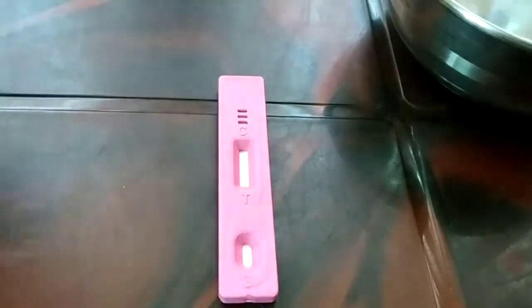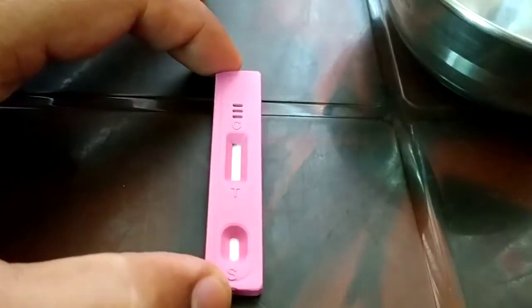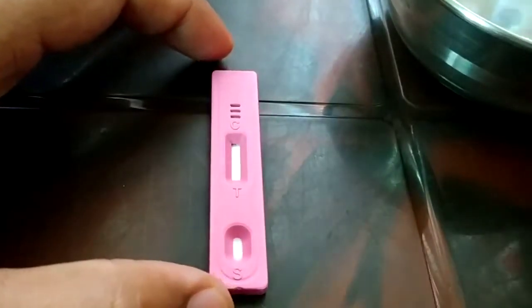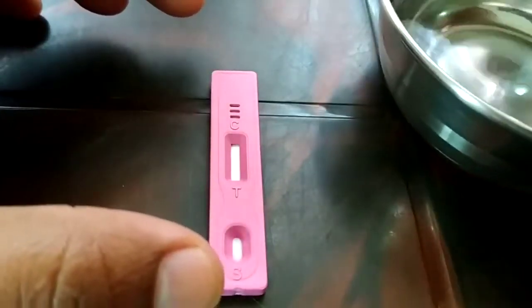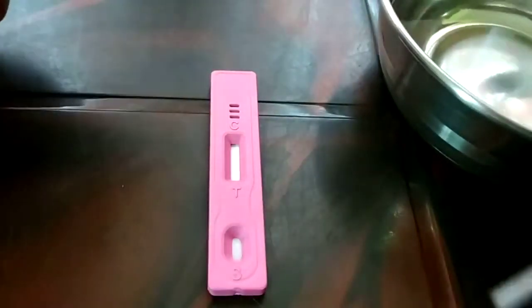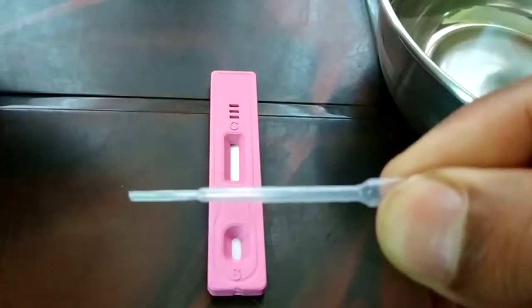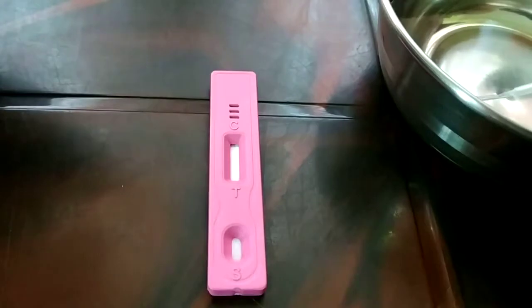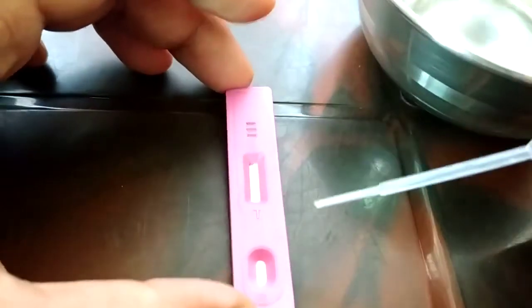Early in the morning you're going to take a fresh urine sample. Then you have the dropper device — just press it so it absorbs the liquid, and then drop it into the sample.